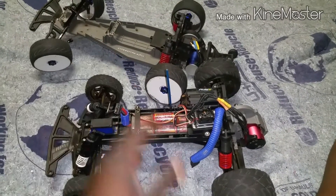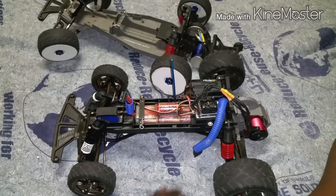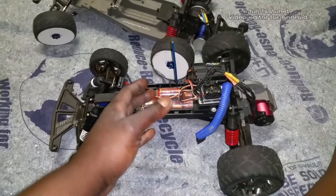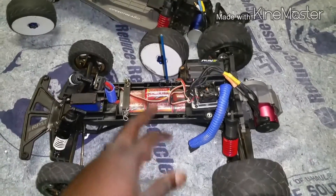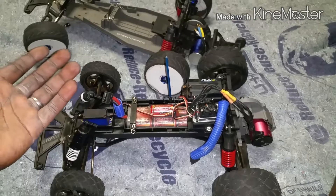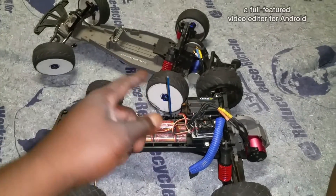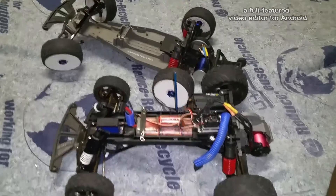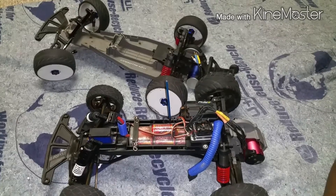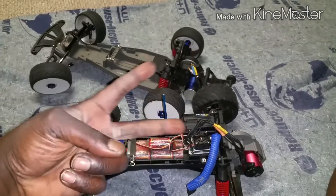Shoutout to my 47 subscribers — thank you guys for your support, your views, and your donations. I'm reaching out to you all: which way would you like to see this truck go — speed basher or speed run Stampede? Let me know, and I'm also letting you guys pick the name for this new creation. Rate, comment, subscribe, give me a thumbs up — and as always, keep RC-ing and keep wrenching. Peace.